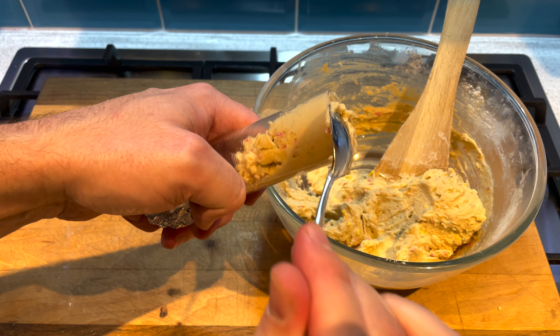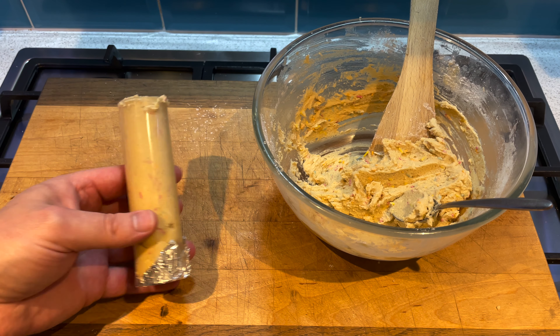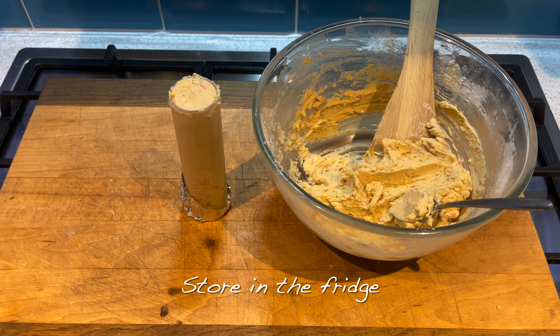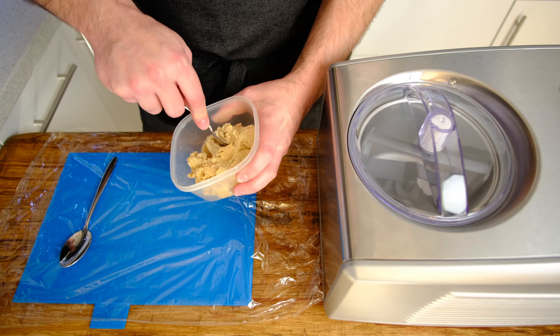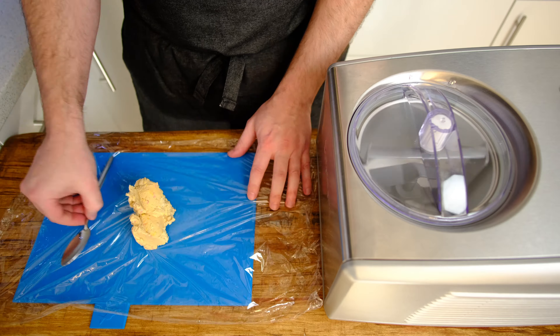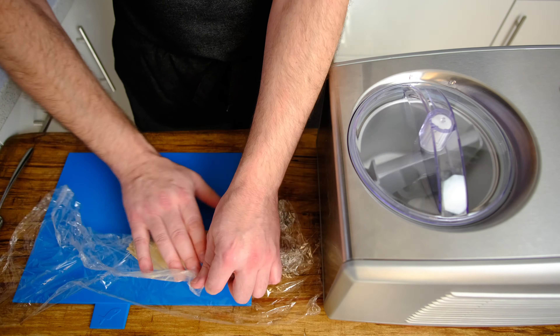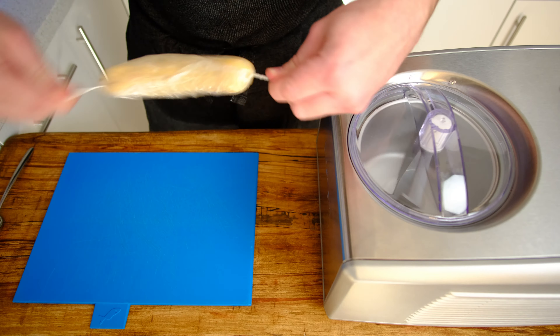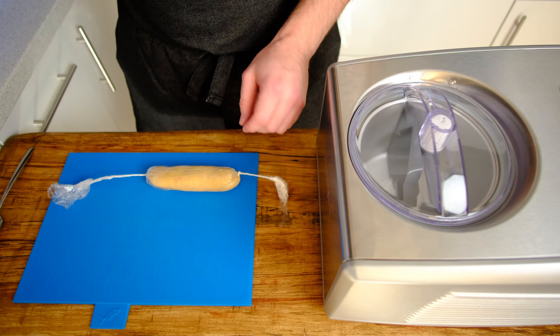Once you've added all your sprinkles, I've taken a tube and filled that with the cookie dough, as you can see here. This is an absolute experiment — no idea if this is going to work or not. I'm also going to make an alternative core: I'm going to wrap it up in some cling film, just in case the tube idea doesn't work.